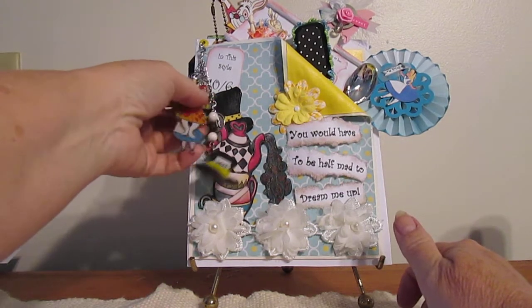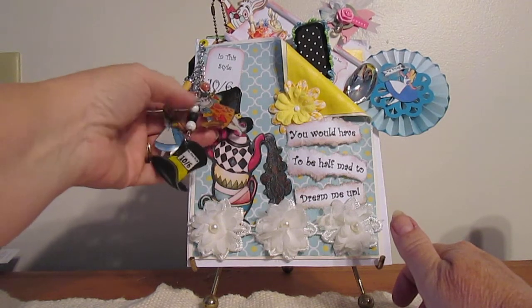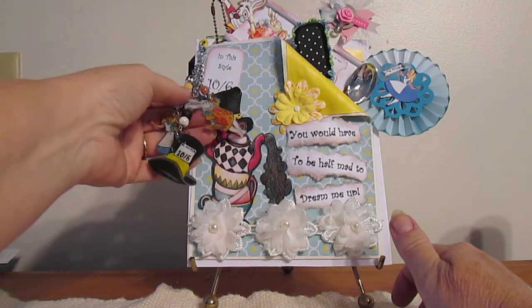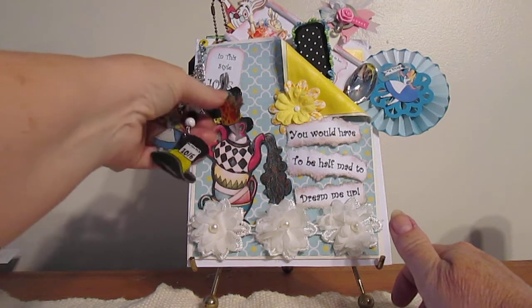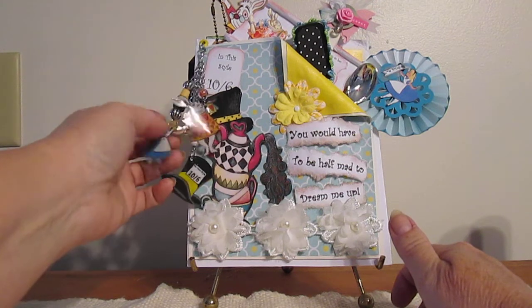This is my chunky charm bracelet that I made. Again, I used my Shrinky Dinks and created the little creatures of Alice in Wonderland — the white rabbit, the Mad Hatter's hat, and Alice herself.